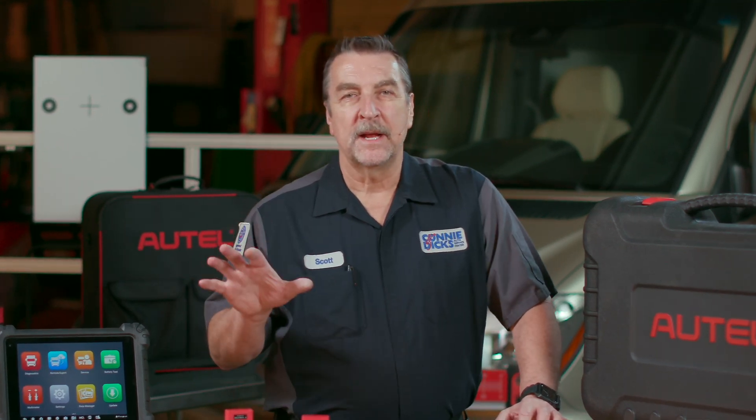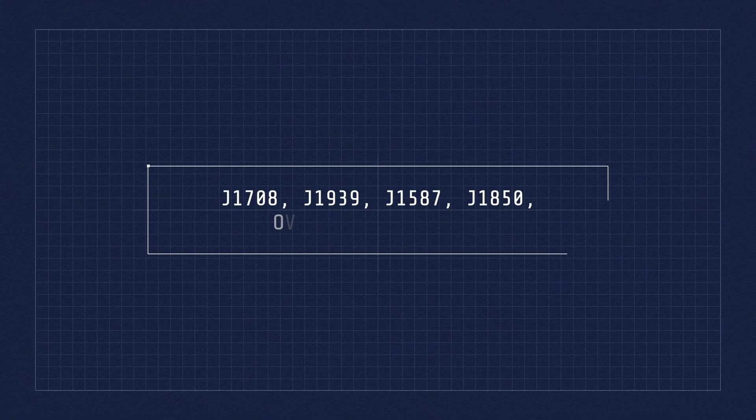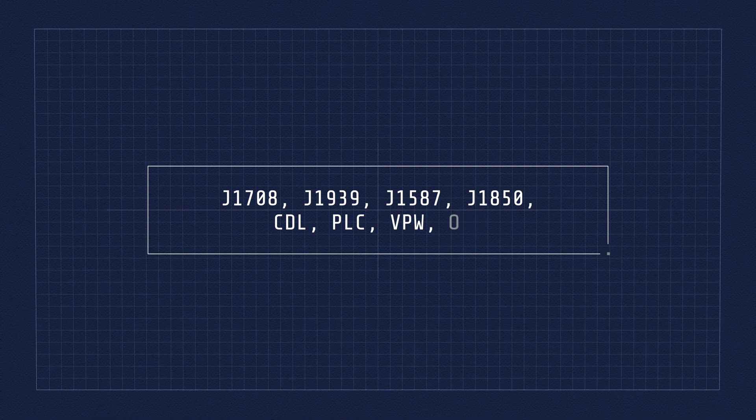The MS-909CV with the MaxiFlash VCI supports the following protocols: J1708, J1939, J1587, J1850, CDL, PLC, VPW and more.